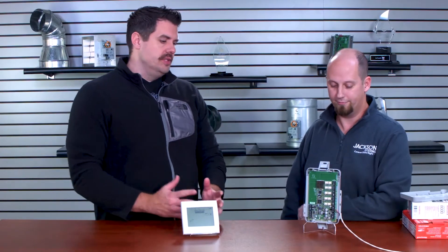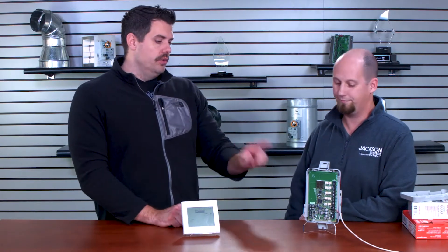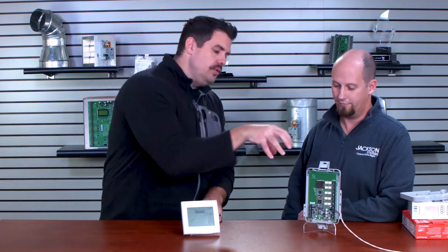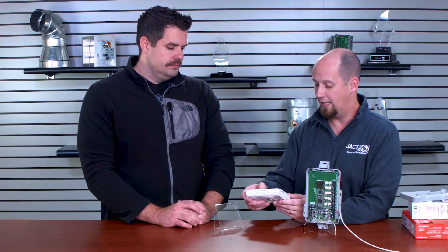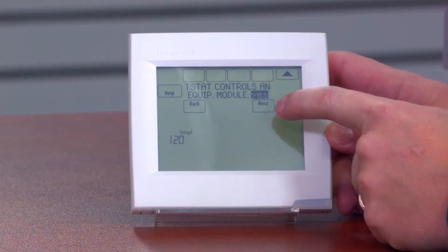There's an issue with the Vision Pro in setting this up because you have to pair the Vision Pro — this is the TH8320R — wirelessly to the Equipment Interface Module. As you go through the install setup, you select residential, name the thermostat, indicate it's not on a zone system, and then it asks: will the T-Stat control the equipment module? You must change that to yes.